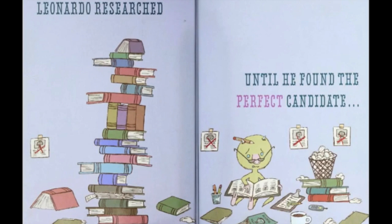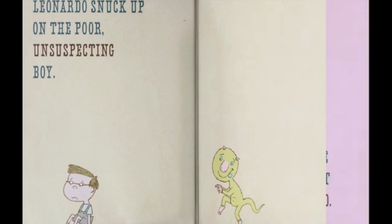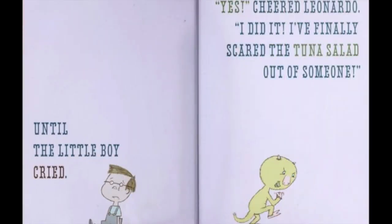Leonardo researched until he found the perfect candidate: Sam. Leonardo snuck up on the poor unsuspecting boy, and the monster gave it all he had until the little boy cried. "Yes!" cheered Leonardo. "I did it! I finally scared the tuna salad out of somebody!"